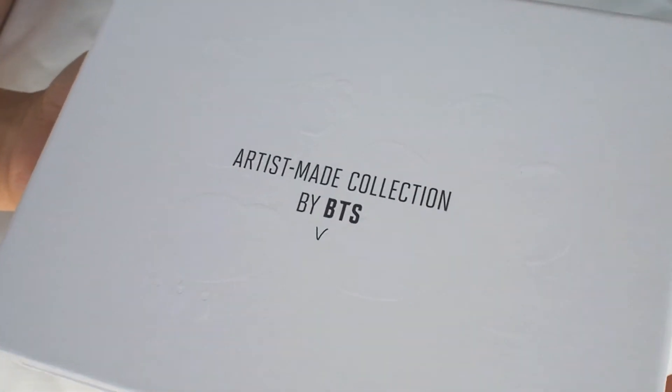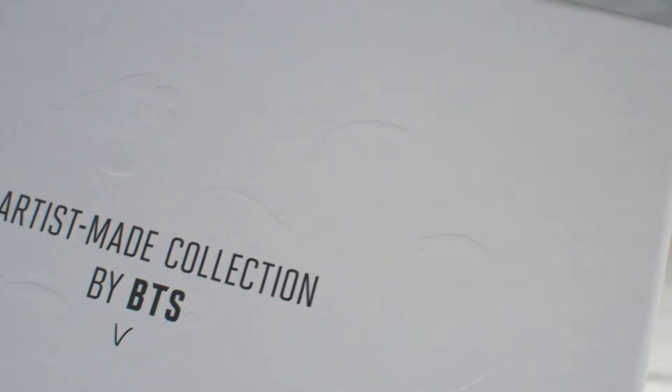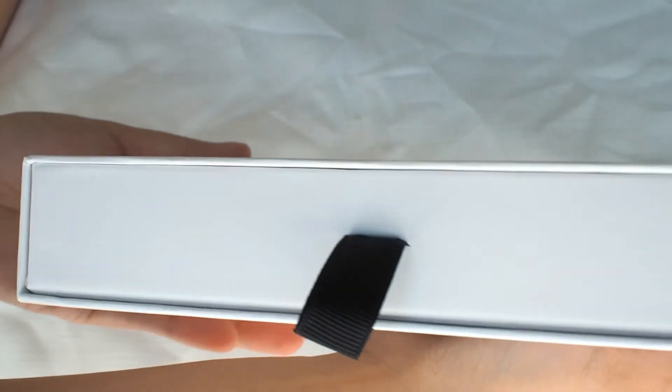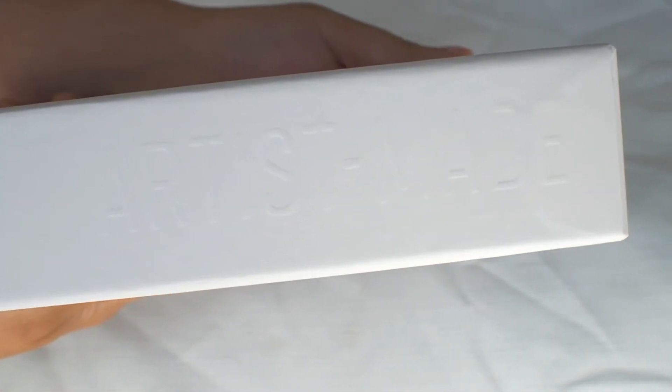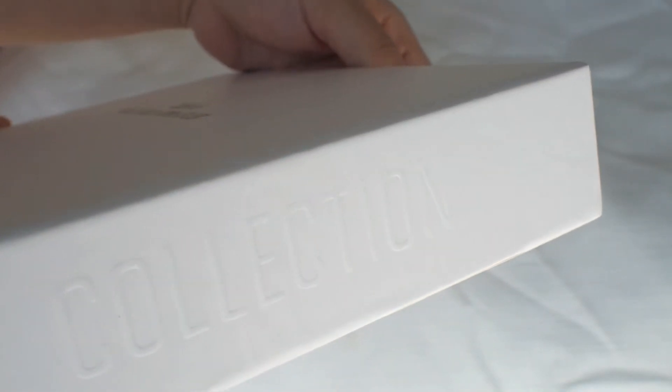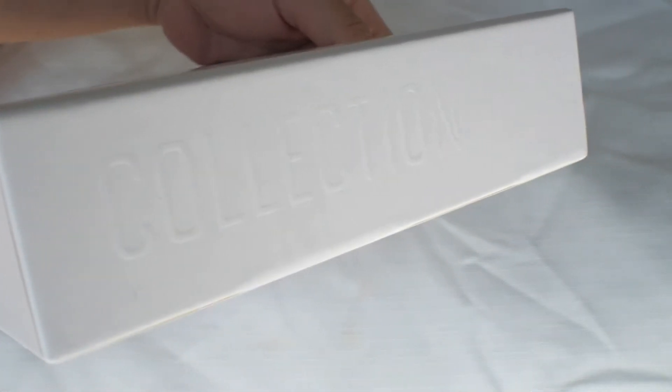So here we have the packaging. I really love how minimalistic it is with the embossed designs of all three brooches he's created. We've got a drawer type box here, and on the sides, embossed with 'Artist Made' and 'collection' running over to this side. I love that they've kept it simple but stylish.